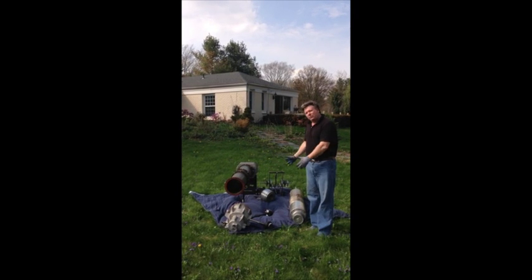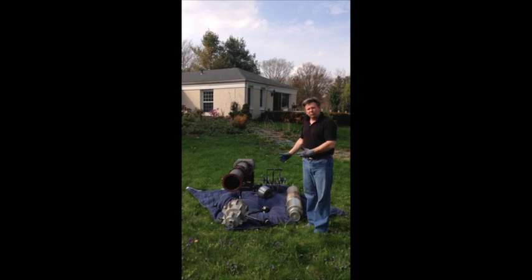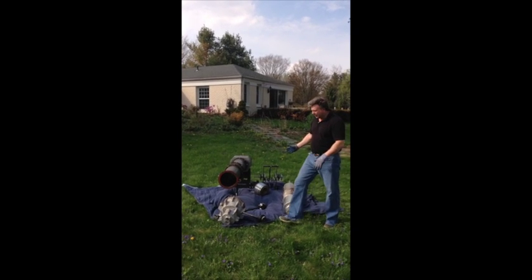What you can see in front of me here is the Volo engine. These are all the major components of the engine and what's needed to make a run. Let me just take you through quickly.